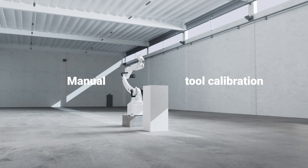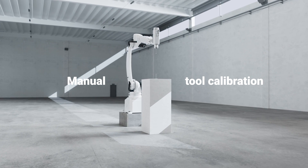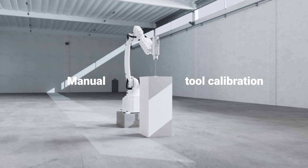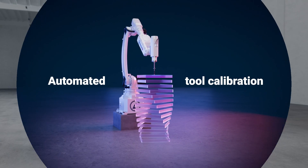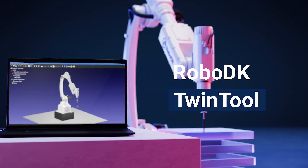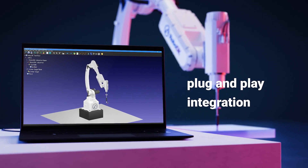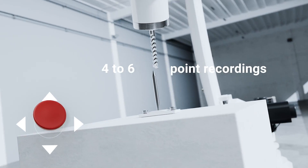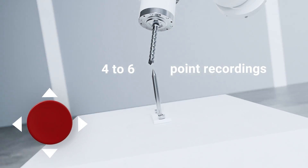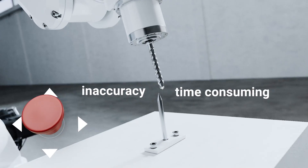Conventional manual robot tool calibration for manufacturing applications can be time-consuming and tedious. Have you ever wondered why there isn't a simpler way? The manual approach typically requires four to six points for calibration, and moving the robot manually causes inaccuracy and requires more time.